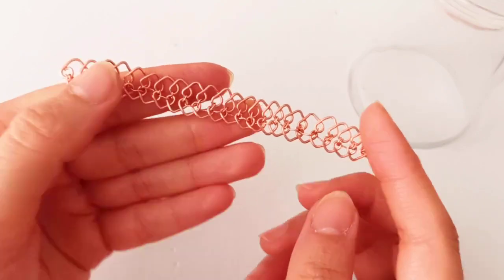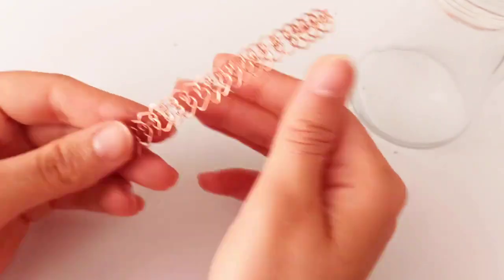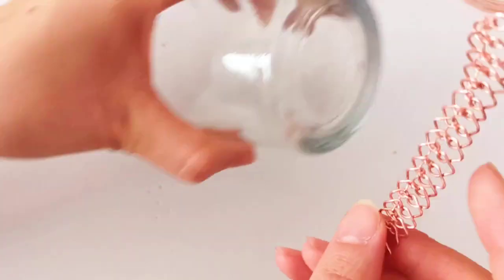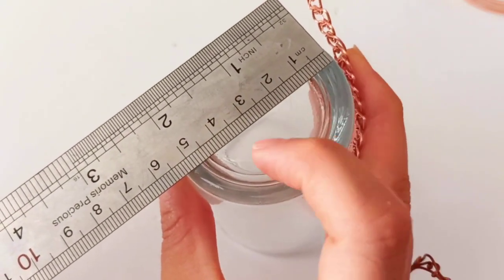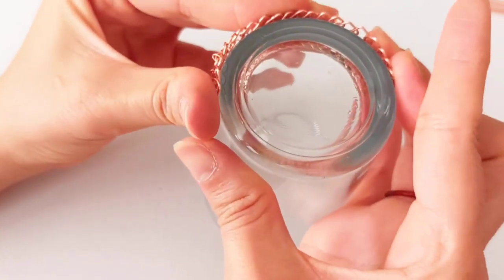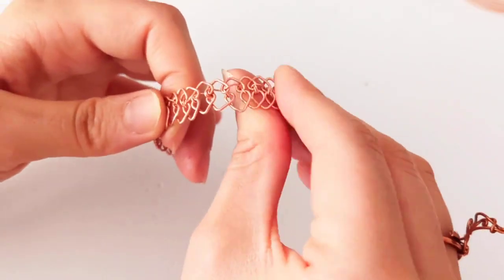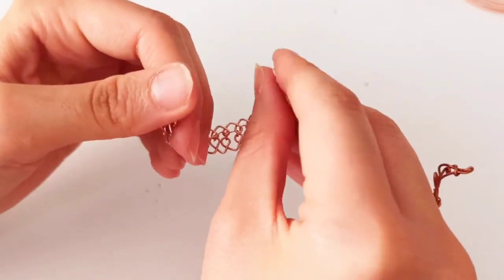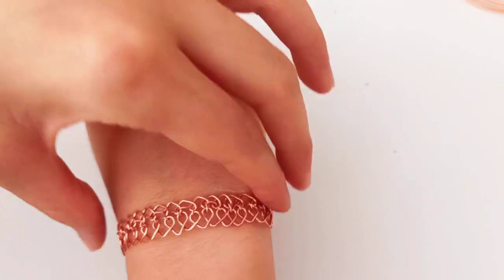When you have finished weaving the full length and attaching these two parts together, this is the time to make it rounded. Wrap it all around a cylindrical shape like a glass — mine is about five centimeters in diameter. Wrap this all around it to shape it a little, and then at that diameter wrap it with your fingers to have something like this, and you can put it on your wrist.